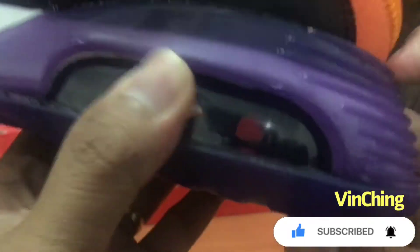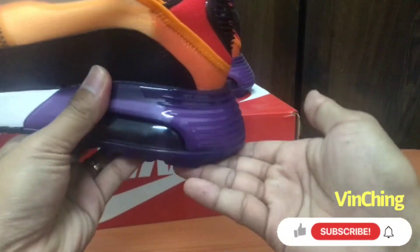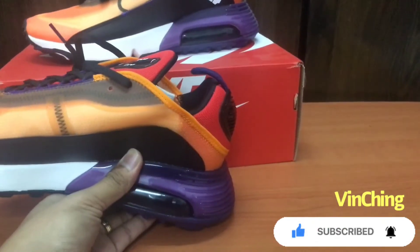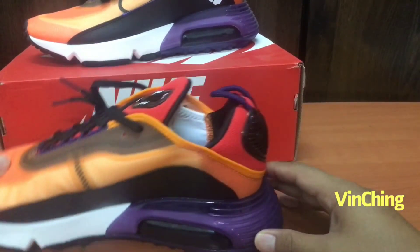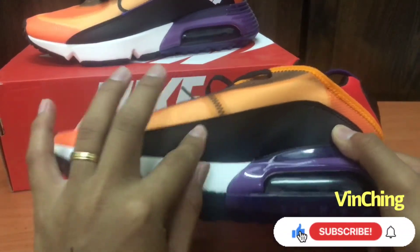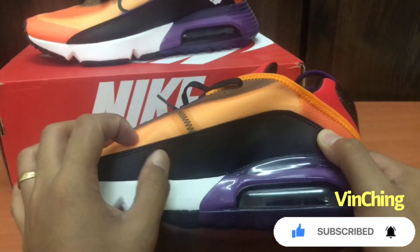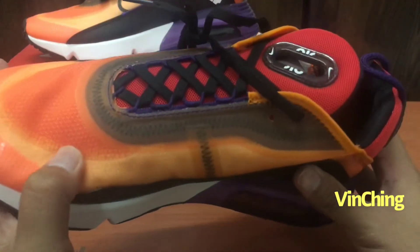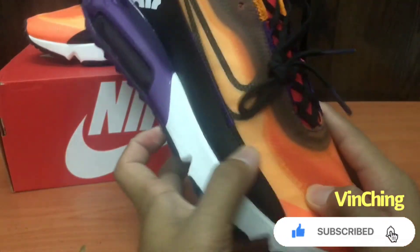Air max naka-emboss sa likod para ma-absorb niya. Ayan, eto pag nag-lunch or pag tumapak ka dyan napupunta yung weight. Eto black. Eto material niya parang leather, leather eto. Plastic pa rin sa paikot eto.